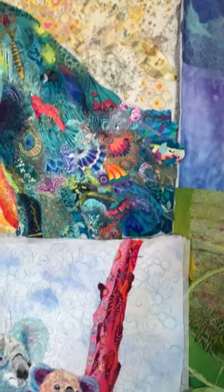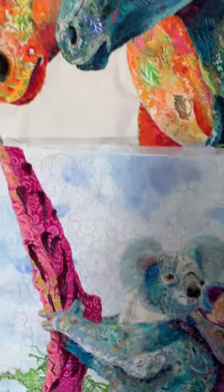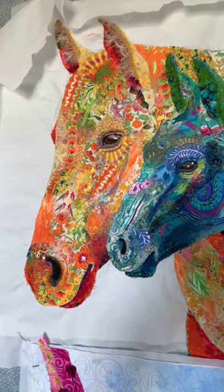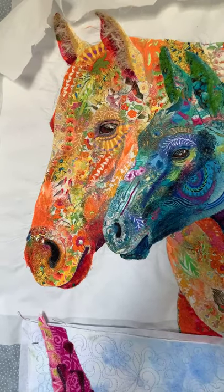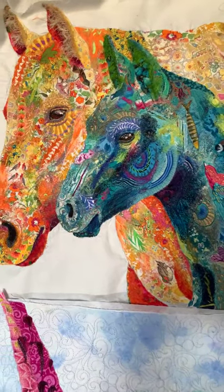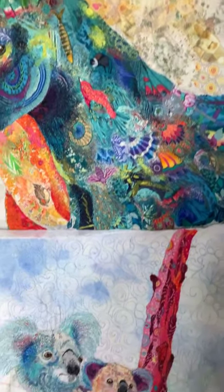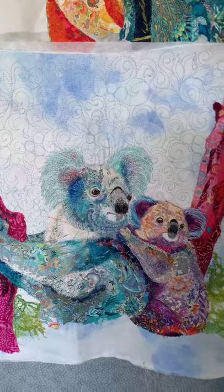If you've ever wondered how I create fabric collage, then you're in luck. I have never done this before. I've never taken the time — other than when I was in Houston doing a live demo at the International Quilt Festival in Demo Alley — I've never shared behind the scenes how I take scraps of fabric and thread and create fabric collage.